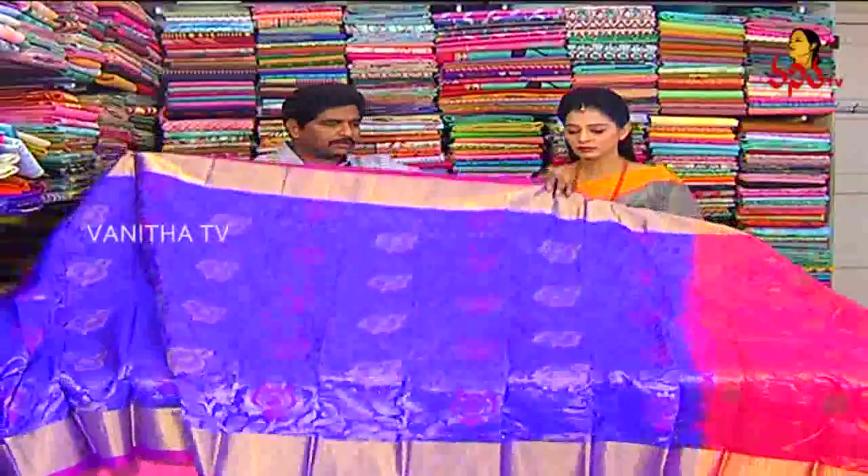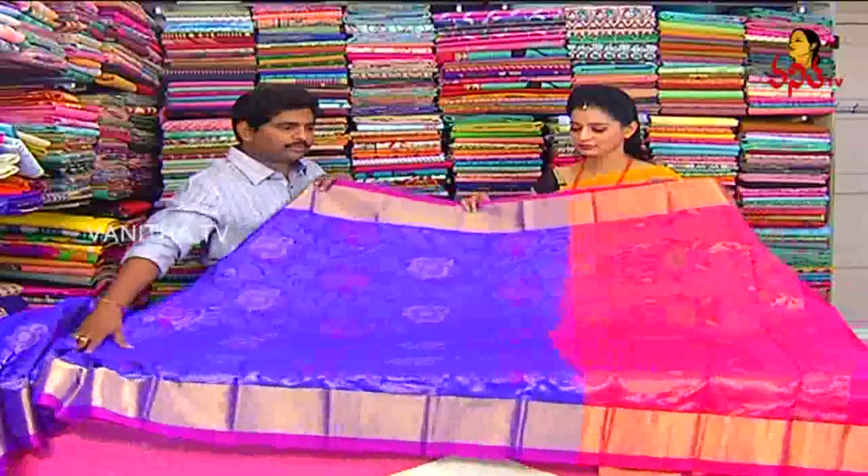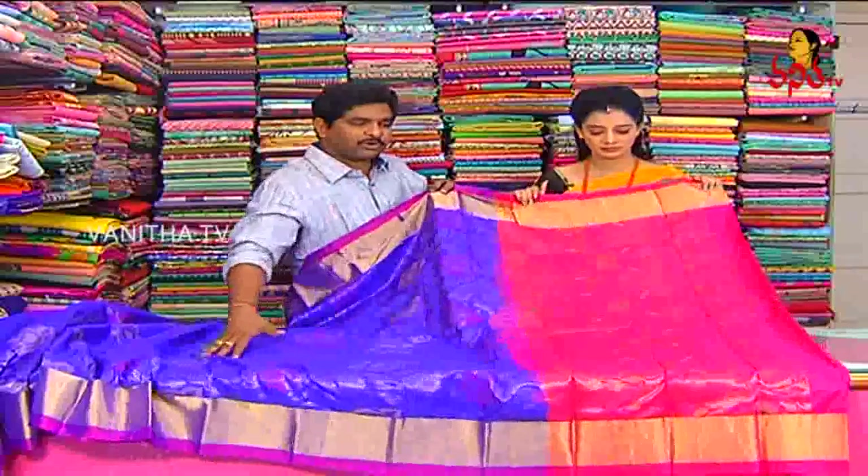Next one is a royal blue combination. Because it is lightweight, that is a good combination. We also highlight the tomato and pink combination.